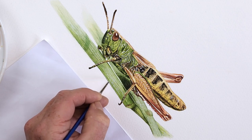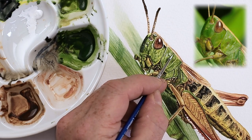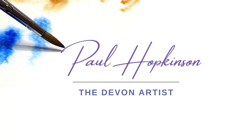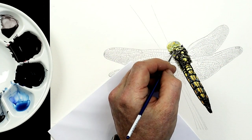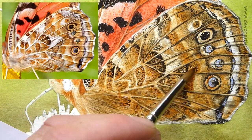Blended watercolour wash. In this video I'm going to show you how to create a blended wash for a blade of grass that blurs into the background behind a grasshopper that I've painted. Hi, my name is Paul Hopkinson and I'm a professional watercolour wildlife artist. I teach online on my website — have a look at the link down below — and also here on YouTube.